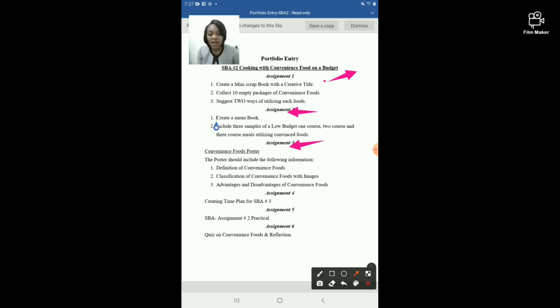Assignment number three: you will create a convenience food poster. The poster must include the definition of convenience foods, the classification of convenience foods along with images, and the advantages and disadvantages of convenience foods. Please ensure your poster is graphic with plenty of images and pictures. A follow-up video will show how to create a nice poster.